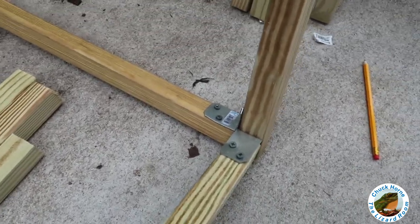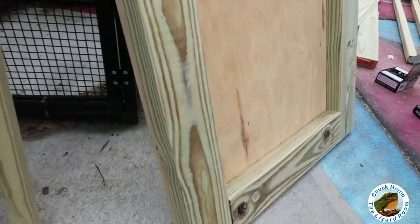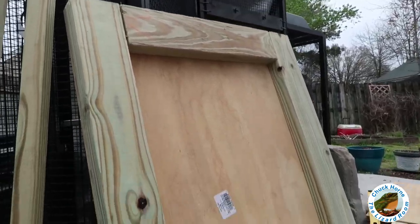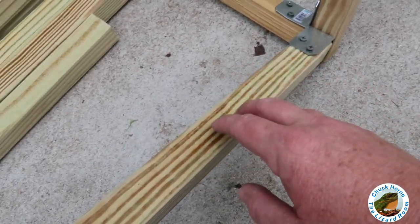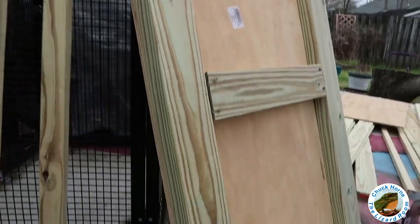I'm not the handiest man in the world and it's difficult to work with these brackets. So I went ahead and shored up the bottom so that I can screw directly through the piece of plywood into the two-by-fours on the bottom to get this thing going.